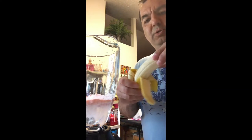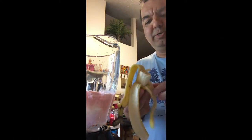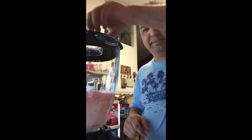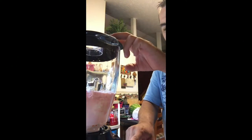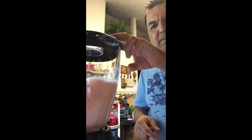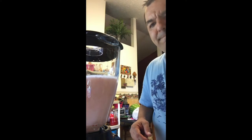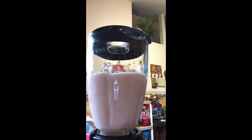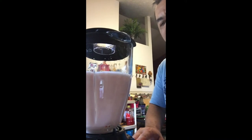So one, two, and three pieces. The next thing is I'm gonna blend it for a couple of minutes. I'm going to press the milkshake button.